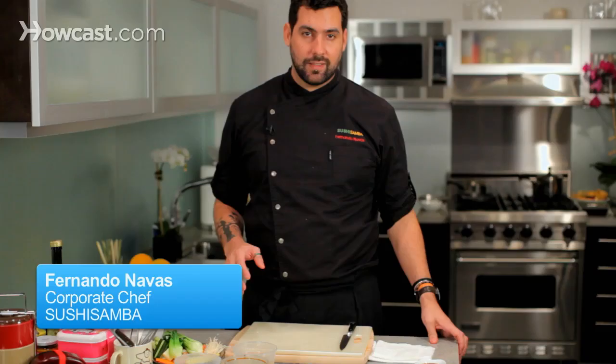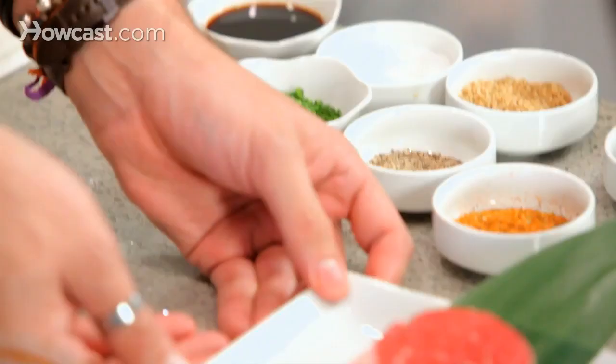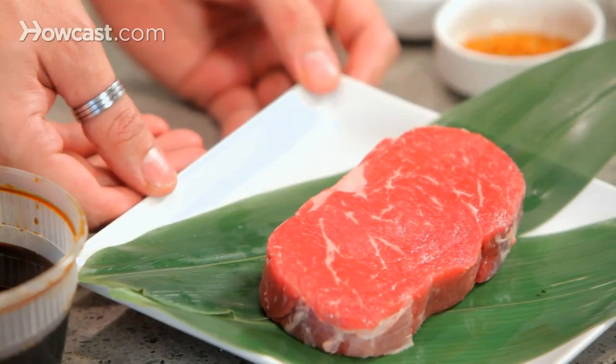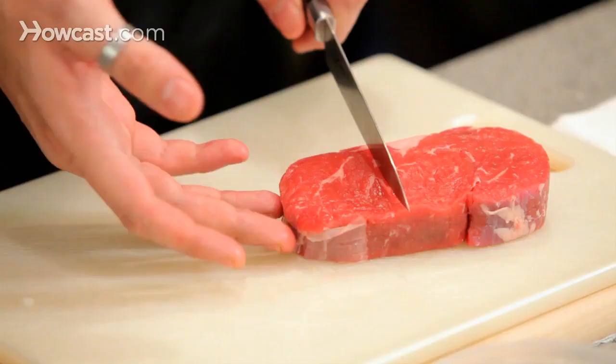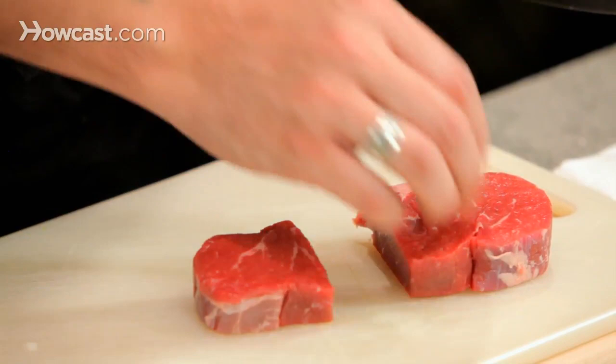We are going to make a ribeye teriyaki, which we can eat over rice or do it for a bento box. We have a beautiful ribeye. I'm going to use a third of it because a bento box can have four, six, or eight compartments, so we don't want to do a big portion of something.